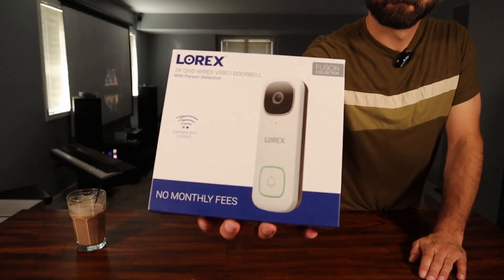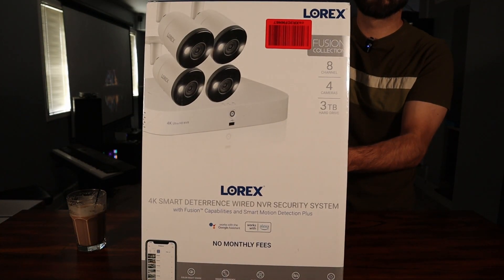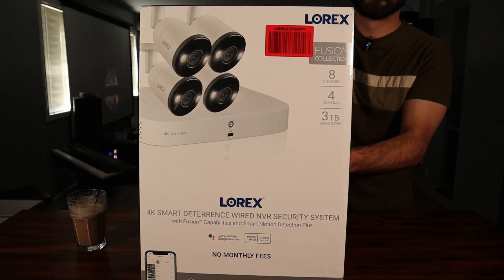It's a wired 2K resolution doorbell camera. I also got a Lorex NVR camera system that's got eight channels on it and comes with four cameras.